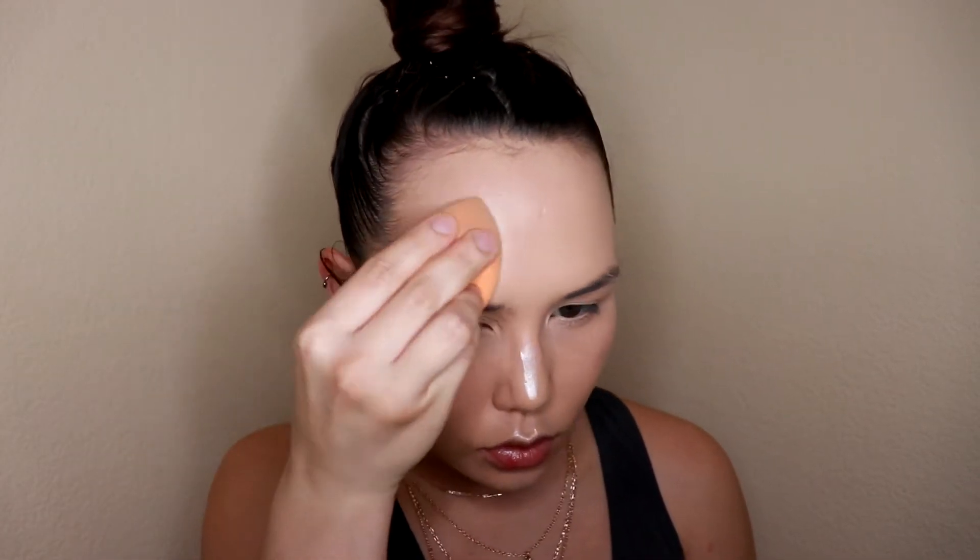I chose this highlighter in particular because it has a really cool pinky undertone, which I think is going to look gorgeous with our lavender-purple eye. That's why I went for this one instead of a more warm-toned highlighter, which is typically what I personally like — but just for this look I wanted something a little more on the pinky side.